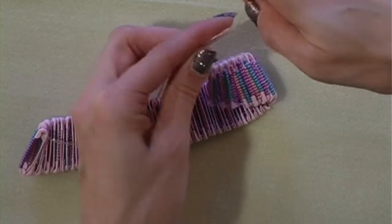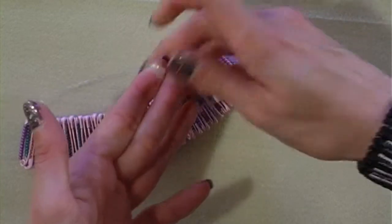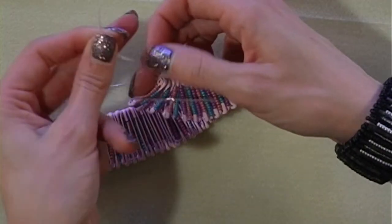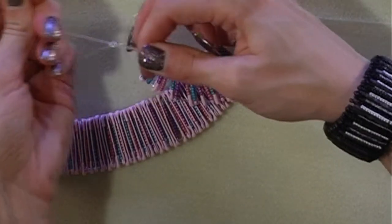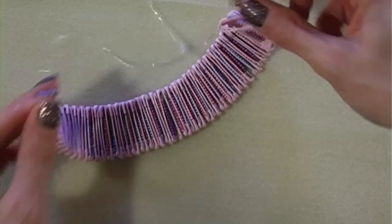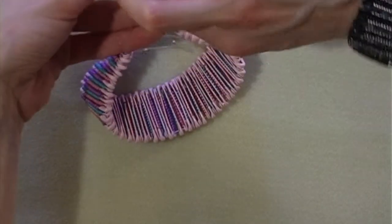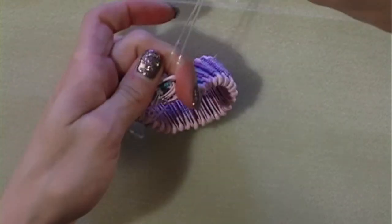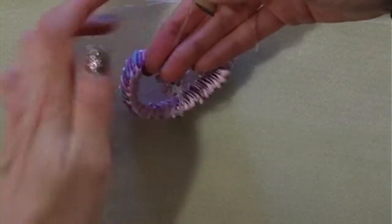Bring the two top threads that run parallel to each other and tie a loose knot. This will stop the safety pins from falling off whilst we secure the bottom row — we're going to tighten this one afterwards. Then take the two parallel bottom cords and tie them together like you would the end of a balloon.